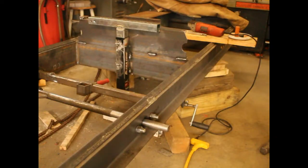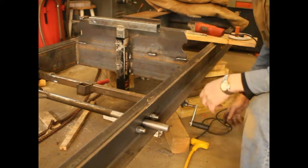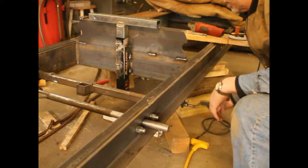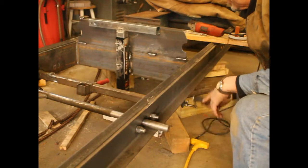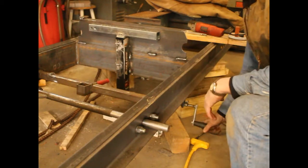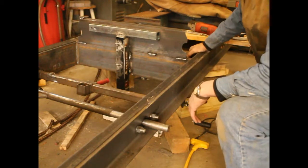All right, I got it on, it's welded in. Pretty rugged, and it works. It was 2,000 pounds by design, so I don't think it's going to have any problem lifting half of a log on this mill.